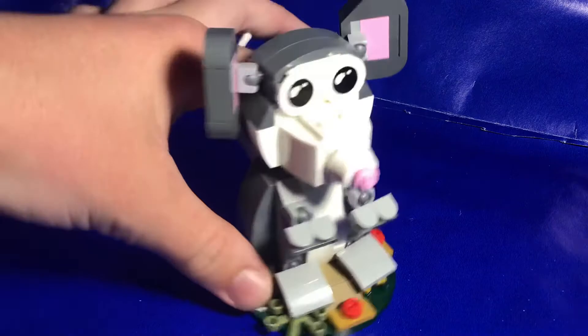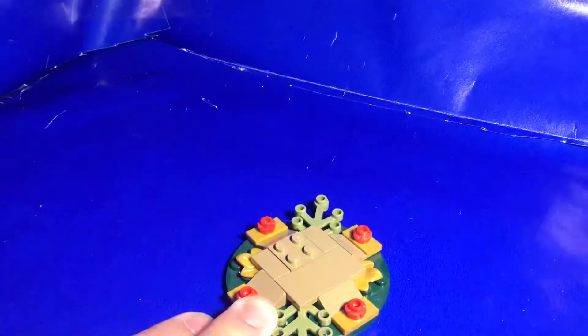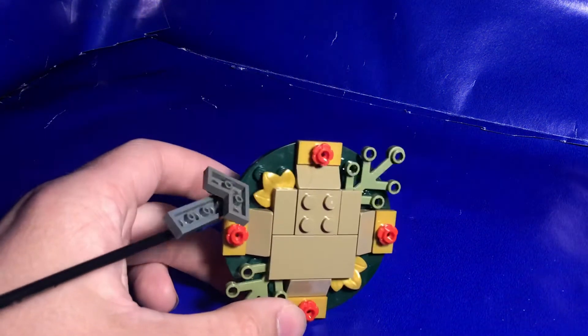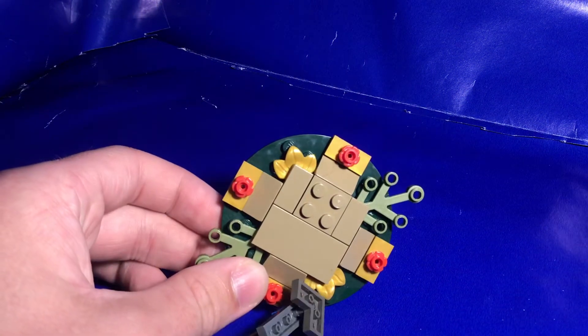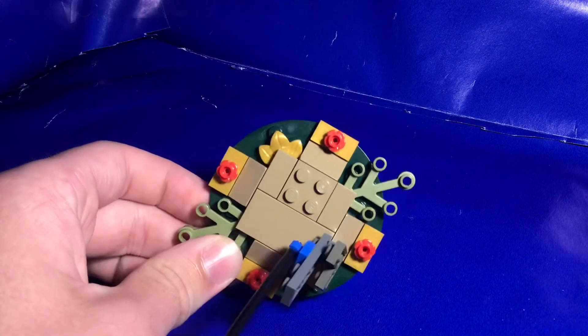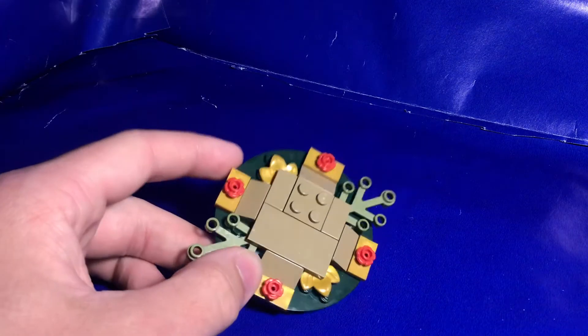It also has this really nice base piece that you build up here, and this has some really nice pieces on it, like these golden leaf pieces, these red flower pieces, and the gold jumper plates, which are all really nice pieces to get.